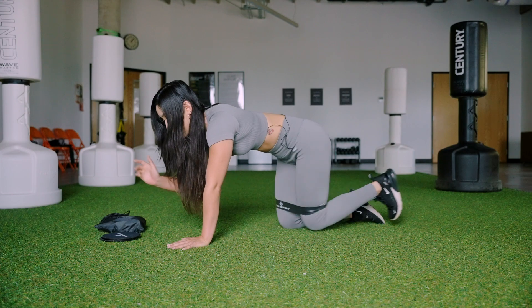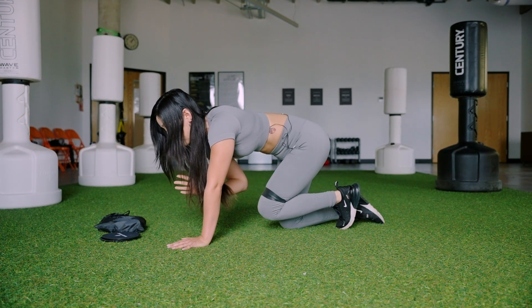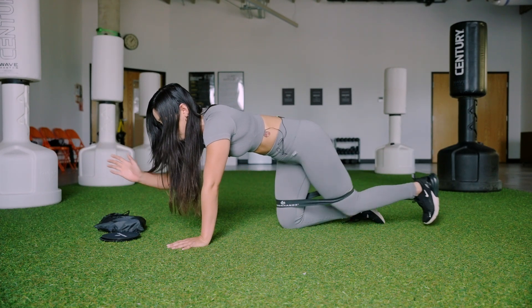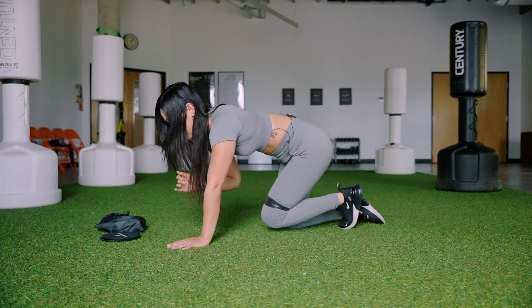Ten seconds — nine, eight, seven, six, five, four, three, two, and one.